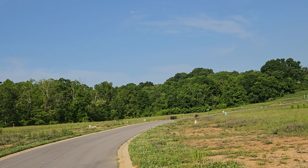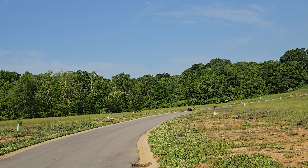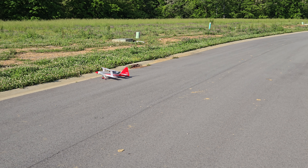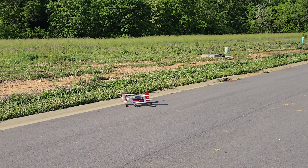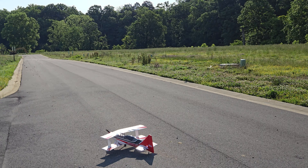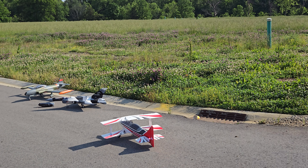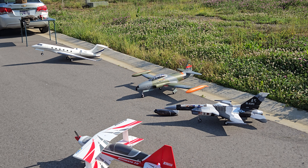Alright guys, let's bring her in for a landing. Fun plane. Brother John got him one too — he got it at a swap meet yesterday. They are fun planes, man. Especially when you start getting used to them. Pretty fun, no doubt about it.